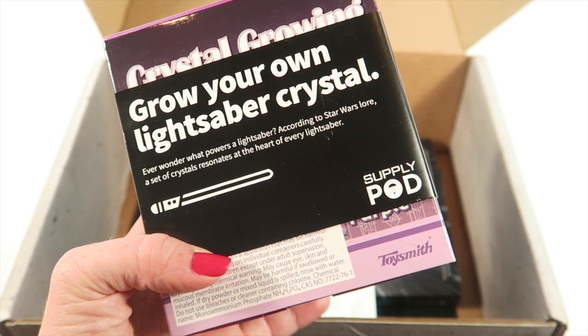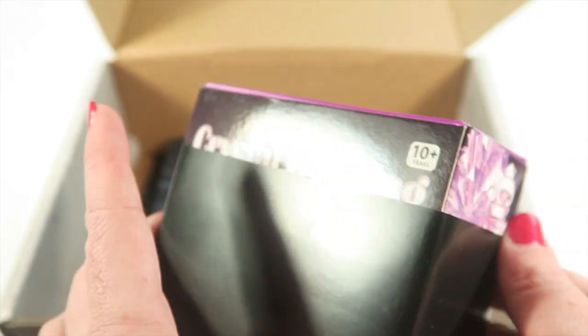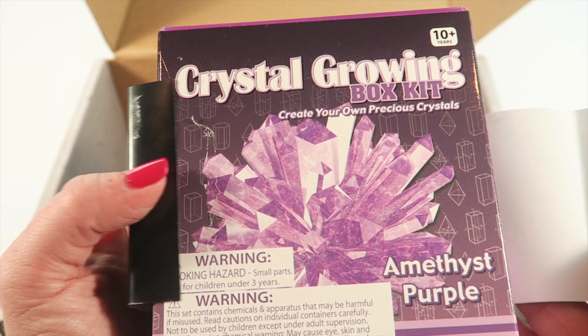Then this is a Grow Your Own Lightsaber Crystal kit. It says: 'Ever wonder what powers a lightsaber? According to Star Wars lore, a set of crystals resonates at the heart of every lightsaber.' Let me open this up — it's kind of like a general growing kit that they've themed around lightsabers.